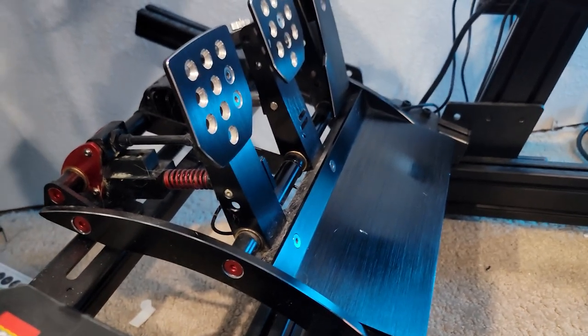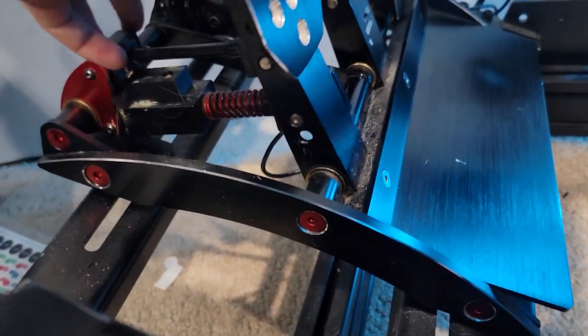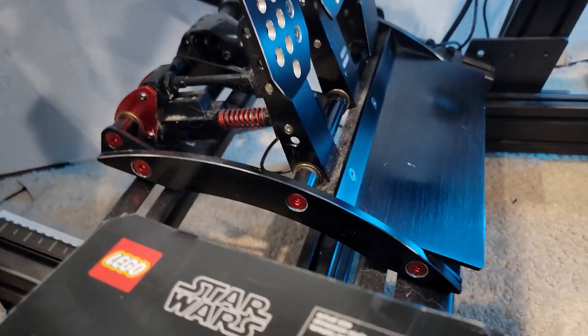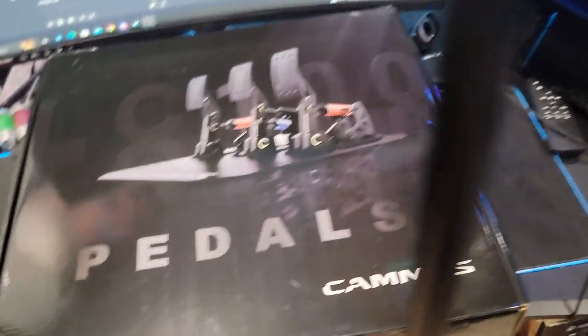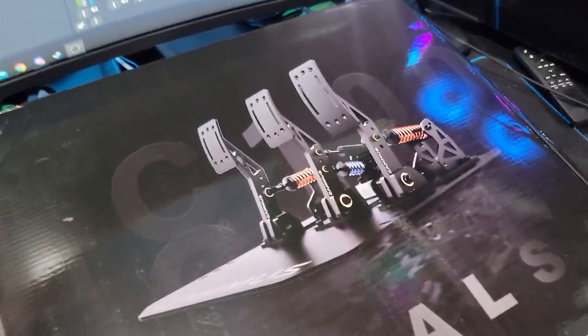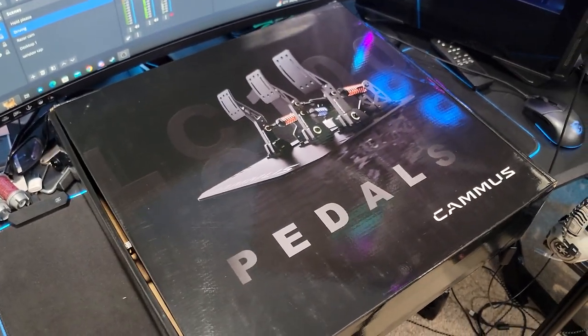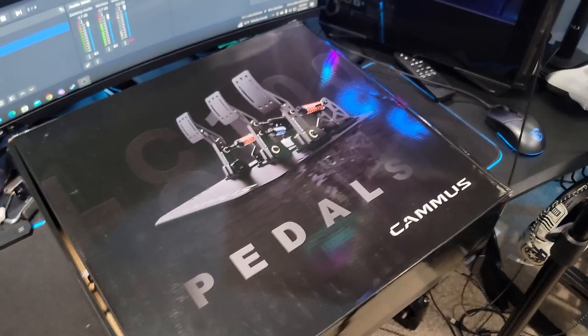What's up guys? I'm YoRabbit. Today, you guys know that I've been using my Fanatec V3s for a very long time. I've seen some better days, and that's about to change because Camus has sent over some of their new LC100 pedals. So we're going to take a look at those today, get them on the rig, and give you guys my impressions.